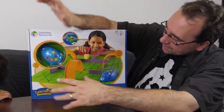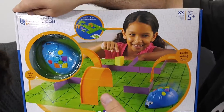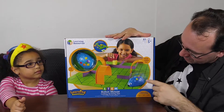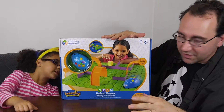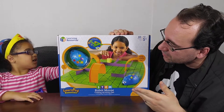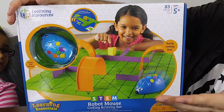You can see the front of this package — it's a very simple concept. There's a maze, you set pieces, you put up little obstacle courses, and they code the mouse to get to the cheese. That's the simplest way of teaching how to code. Let's turn it to the back of the package.